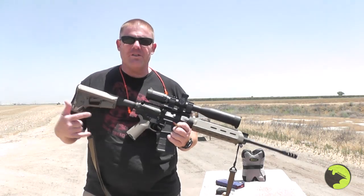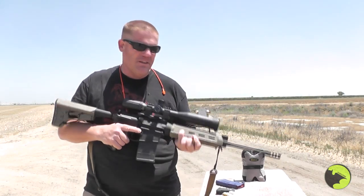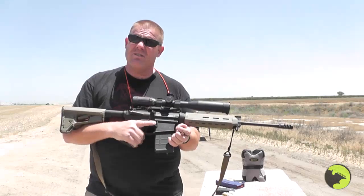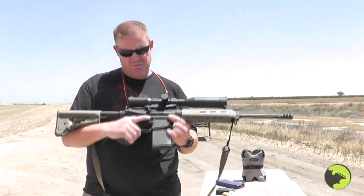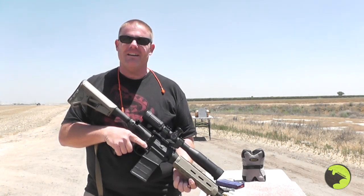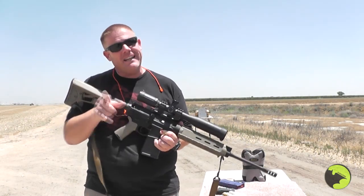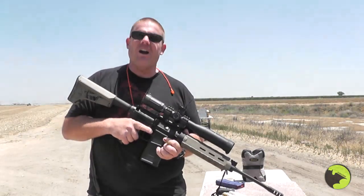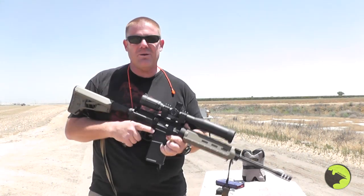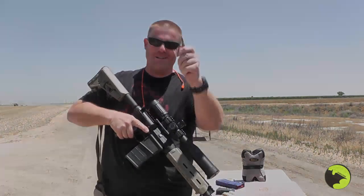For those wondering, this is a non-California compliant rifle — it's an undocumented rifle and we run a sanctuary safe. Whatever goes back in the safe goes back in the safe. Our governor gets to pick and choose what laws he likes to abide by, so today we're picking and choosing too. Alright, enough blabber, let's get to it.